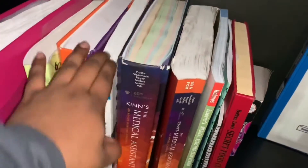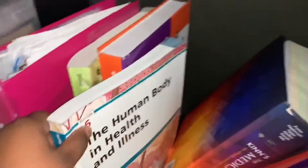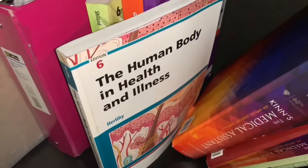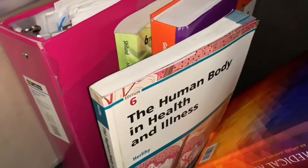This one is anatomy and physiology — it talks about the bones, the skin, the sex glands, the endocrine system, and everything like that.